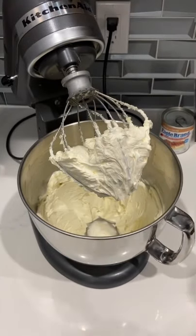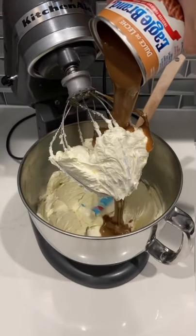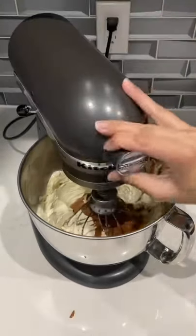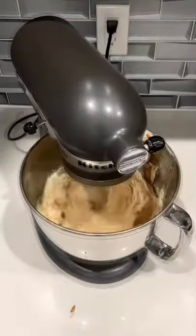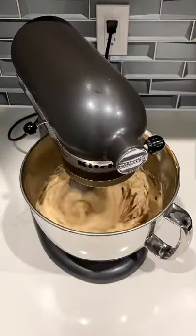You want it really, really nice and fluffy. Then we're going to go ahead and add the dulce de leche in there. You can prepare this yourself, but I find it much easier to just buy it from a can — and apparently pour it super precariously. Then all you have to do is whip it. It's super, super easy.